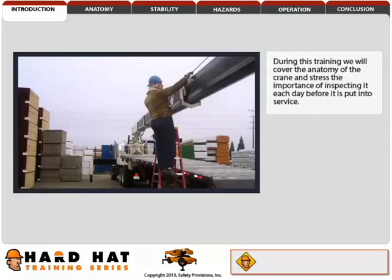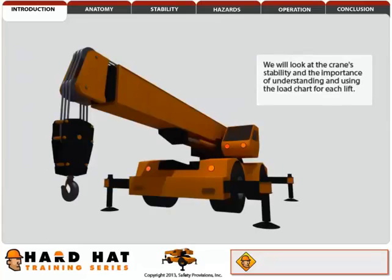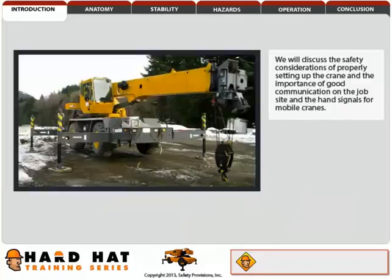During this training, we will cover the anatomy of the crane and stress the importance of inspecting it each day before it is put into service. We will look at the crane's stability and the importance of understanding and using the load chart for each lift. We will discuss the safety considerations of properly setting up the crane and the importance of good communication on the job site and the hand signals for mobile cranes.